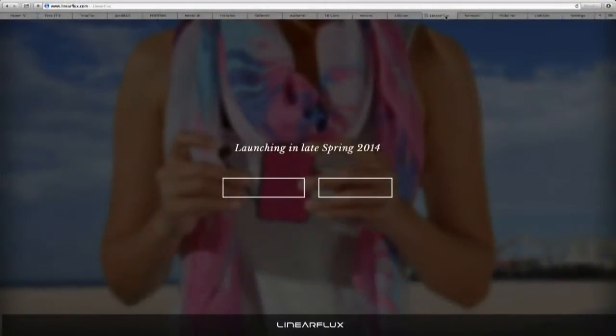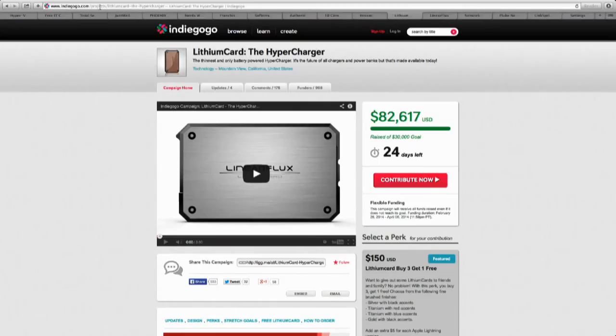If you're interested in this, all you have to do is go to LinearFlux.com. One of the warnings I'll give you about trying to sell a new product: make sure your website works properly. I don't know what's been going on with LinearFlux.com today, but it has been an absolute mess — sometimes it just gives me a white screen. So one of the warnings: if you're going to send me nice new products, make sure your website works, because if I send people there and it gives a white screen, that doesn't help anybody. You can also simply go to their Indiegogo campaign.